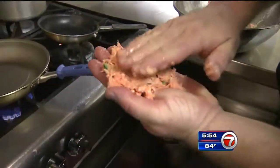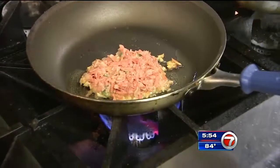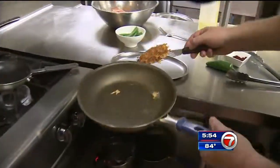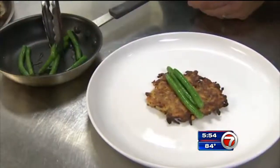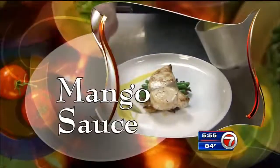Now make a patty with the grated sweet potato. Put it in the pan with canola oil and sauté several minutes on each side for a nice golden brown on the edges. Finish the pancake in the oven for just a few minutes. Chef Christopher plates first with the pancake, some sautéed green beans, the Wahoo filet, and finishes with mango sauce.